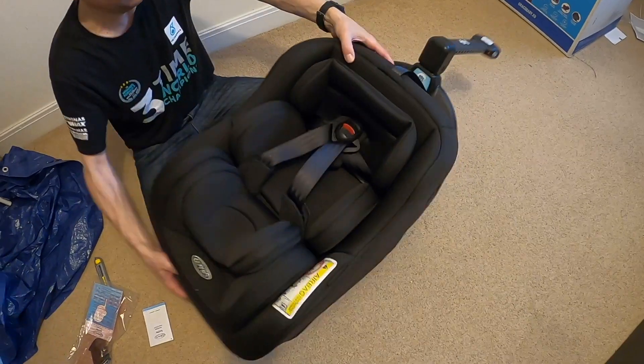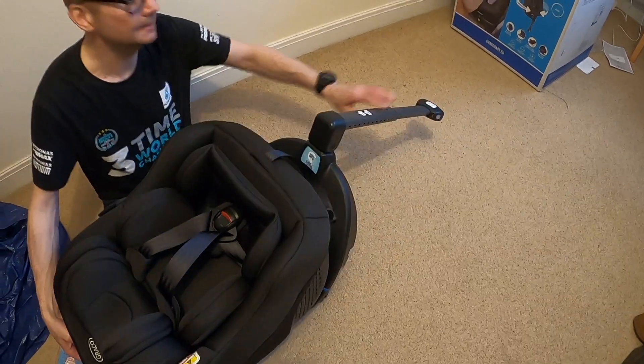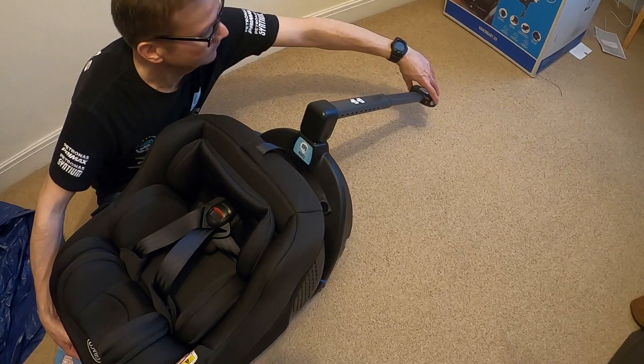So you can put it up this far. This is what goes down and touches the floor of the car to give it extra support for safety. The grey buttons — the buttons on the side — push it in.